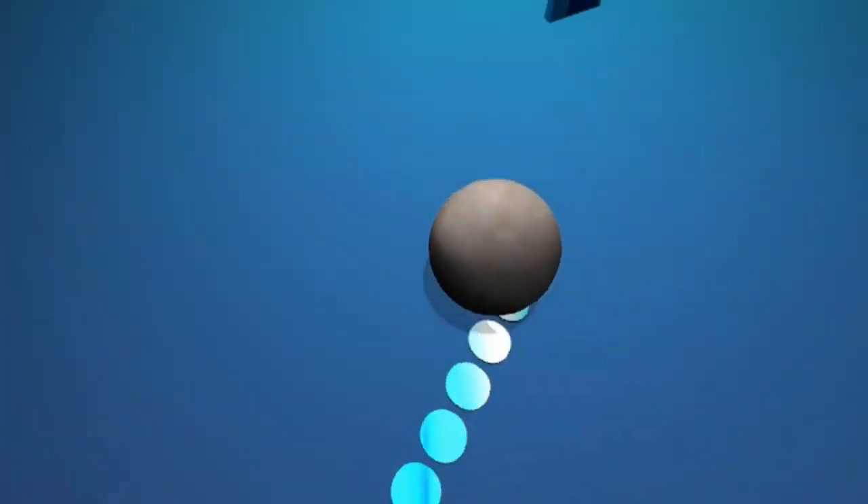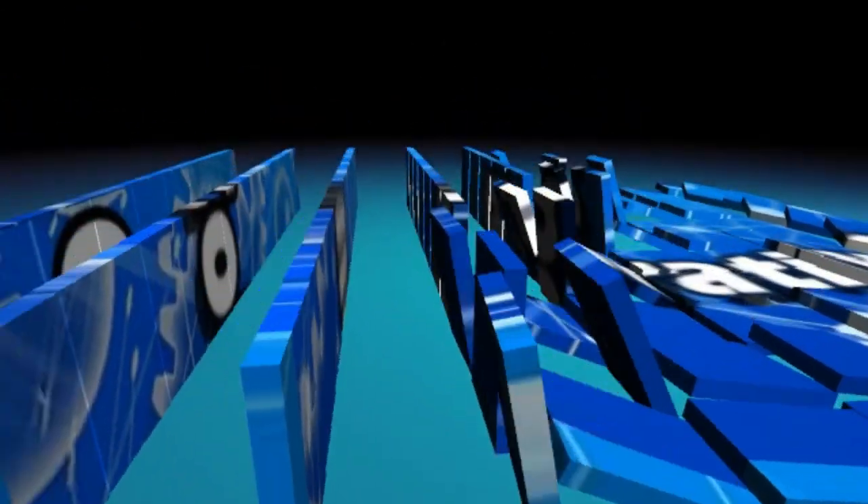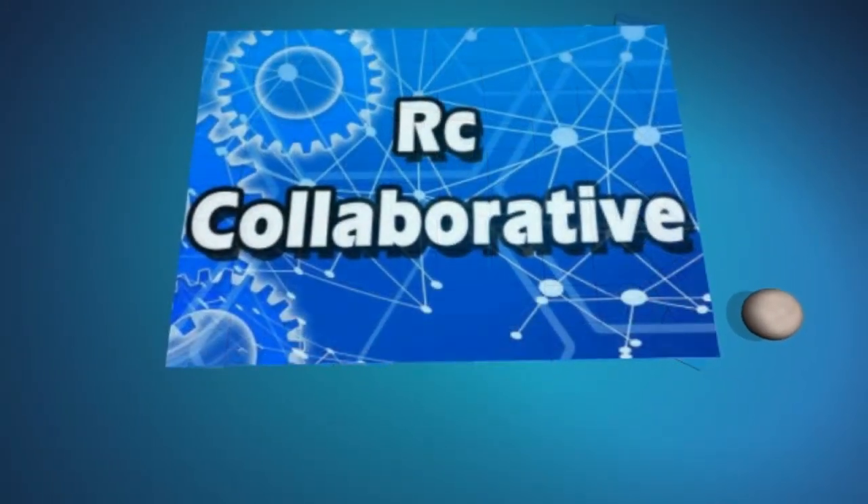Hey guys, Jeremy here with RC Collaborative. Today I'm going to show you how to solder. This video has been a long time coming.